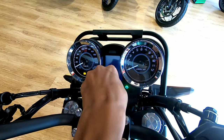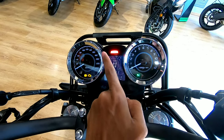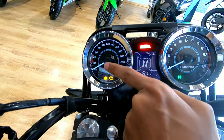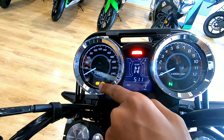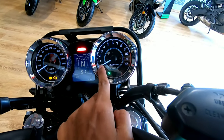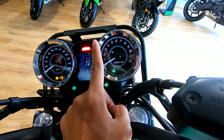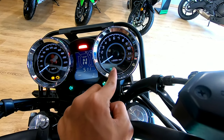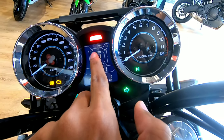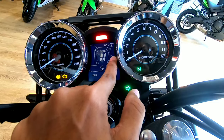Now let's look at the instrument cluster. It is part analog and part digital. The digital section displays information while the analog portion is the speedometer. The tail lights are visible, showing the ABS and engine check lights. The RPM meter is analog, which gives a great feel while riding. In neutral we can see the gear position indicator and the fuel gauge.